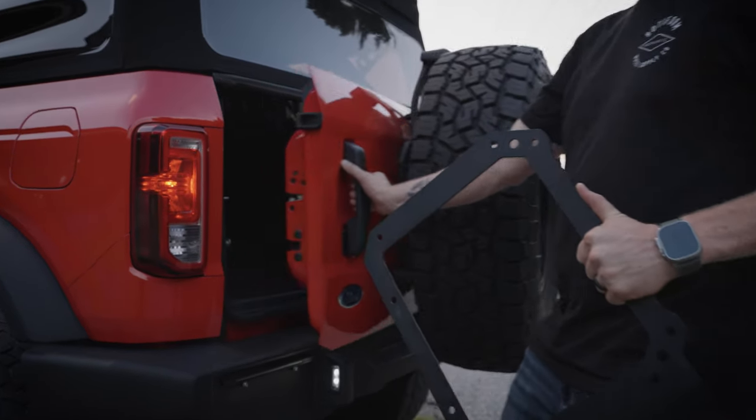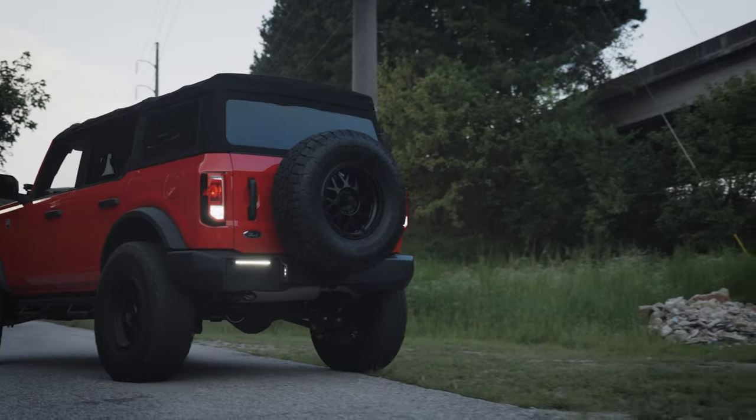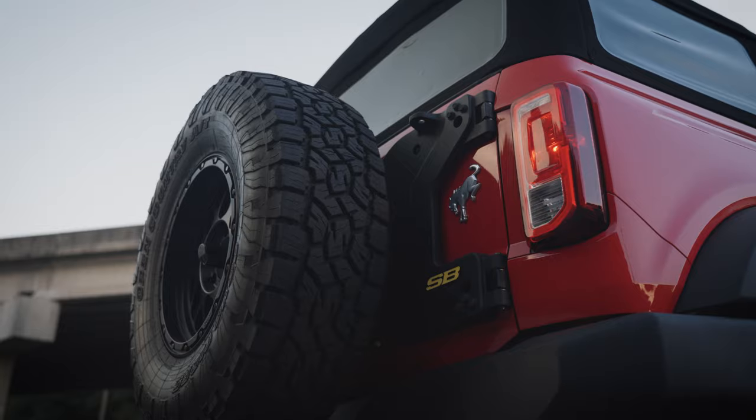The mounting brackets maintain the easy single-action of opening and closing the tailgate. The carrier offers additional strength while allowing the third brake light and backup camera to continue their functionality. No drilling is required and you can maintain your OE bumper if preferred.